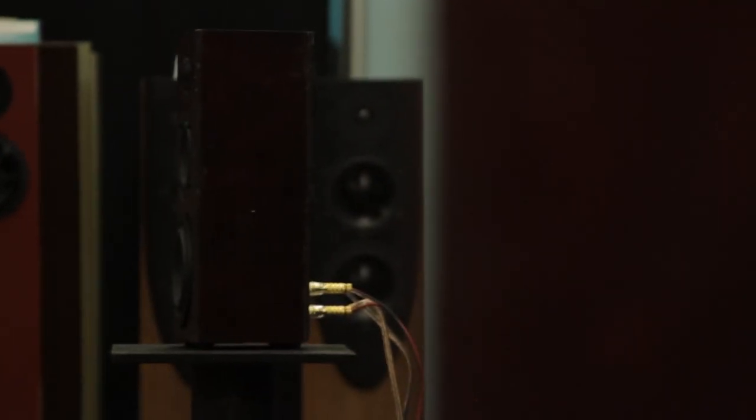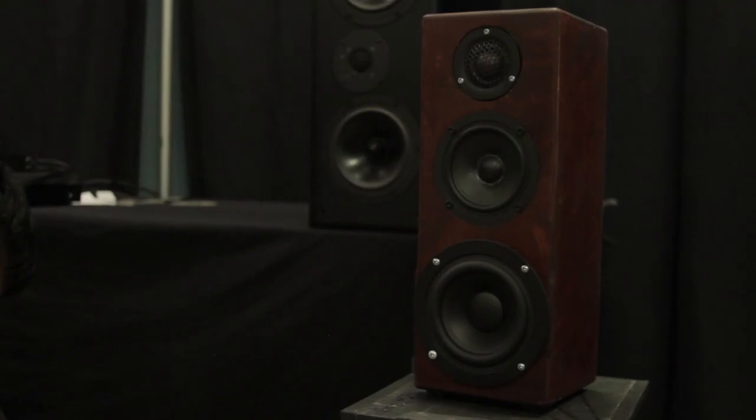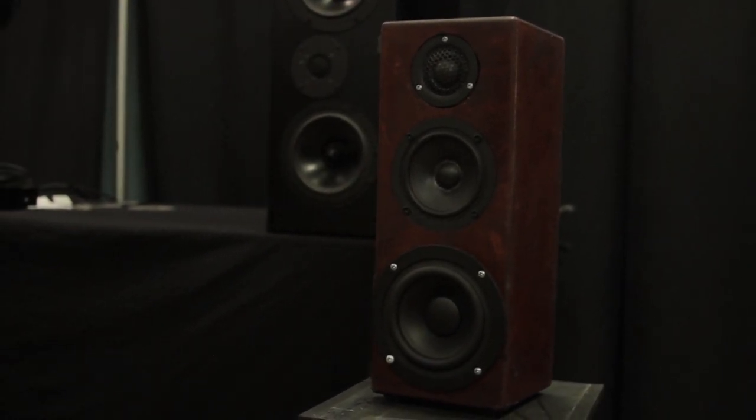Why don't you tell us about your project today? Sure. My project — the speaker I brought is called the Nucleus, and the goal was to design a small speaker that sounded as good as possible. I'm really happy with the results because it sounds fantastic: it does the bass well, it does the highs well. It's flat to 45 hertz with an F3 of 42 hertz, and it sounds real powerful once you put it in a room. You feel like there's a subwoofer in the room.